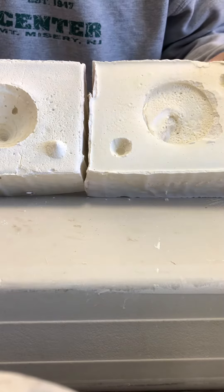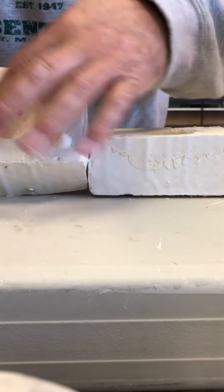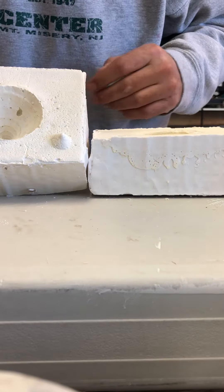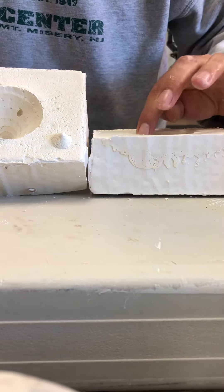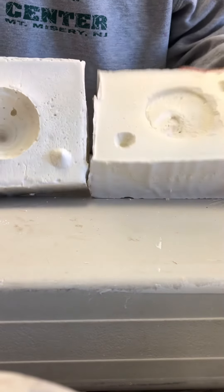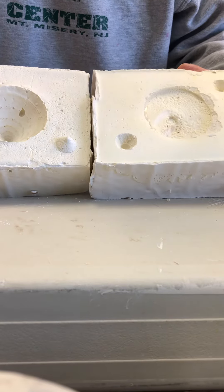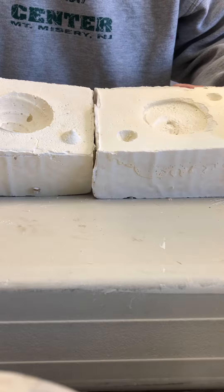Once it dries, I can clean it up a bit and see how it rises up right here. I'm going to sand that down a little. There's a bit of shell stuck in there that I'll try to get out. Otherwise that's pretty much it — hopefully next week we can put some clay in there and see if it'll work.